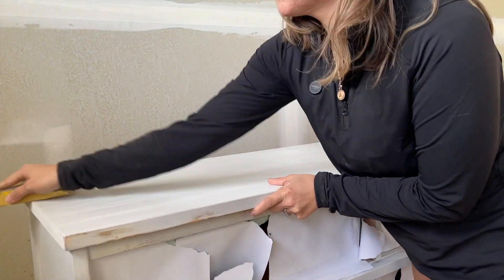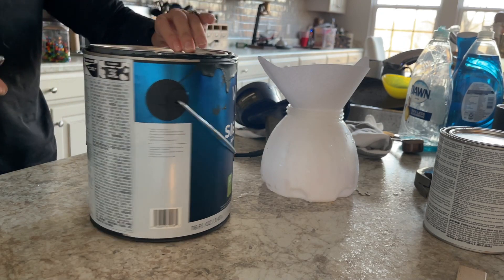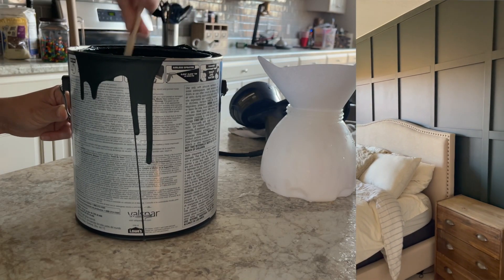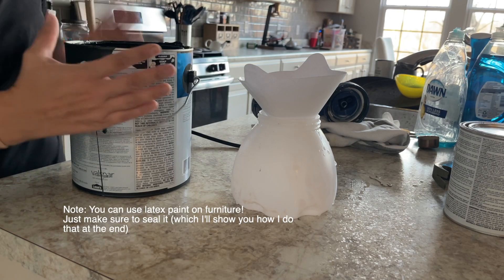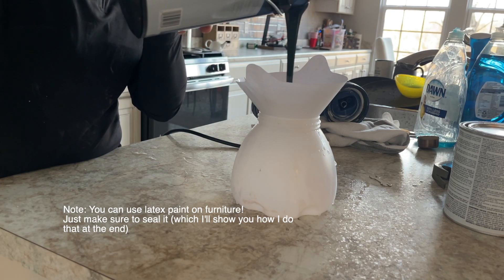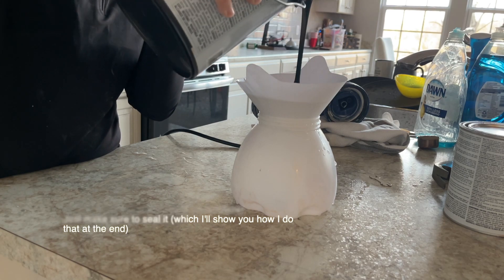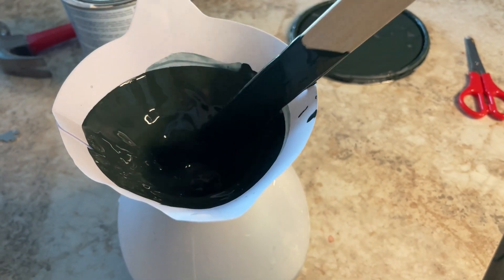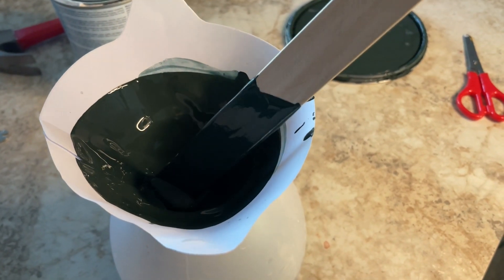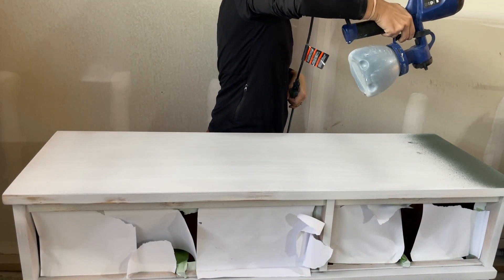This isn't necessary, but sometimes your paint will have a little texture to it and this will help knock any of that off. So it was time to move on to painting the dresser. I had some leftover paint from my recent master bedroom makeover and thought it would look great on this dresser. So I stirred the paint really well and grabbed a paint strainer. I use a paint strainer anytime I go to use my paint sprayer because it filters out any unwanted lumps caused by dried paint or any other particles. You can see here why I use paint strainers — there's some dried latex paint that was caught by this strainer that would have ended up in my paint sprayer.